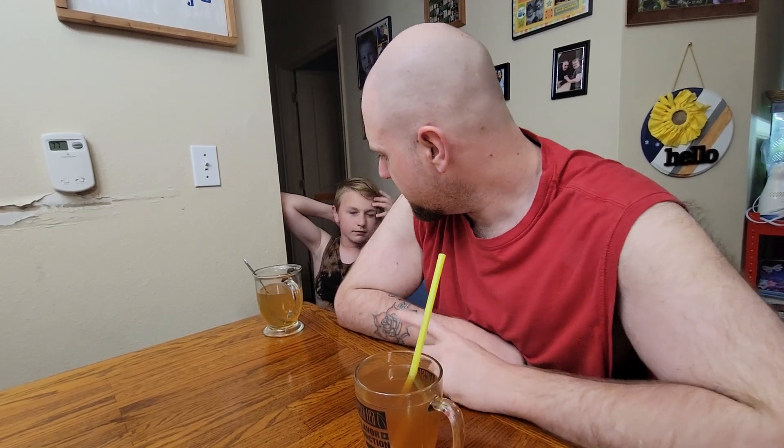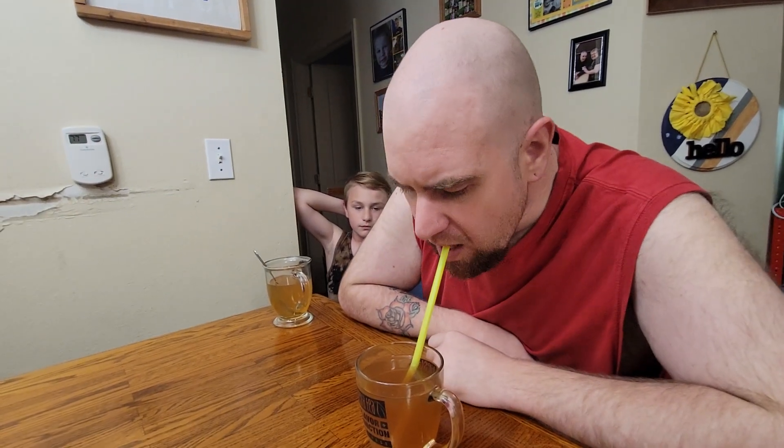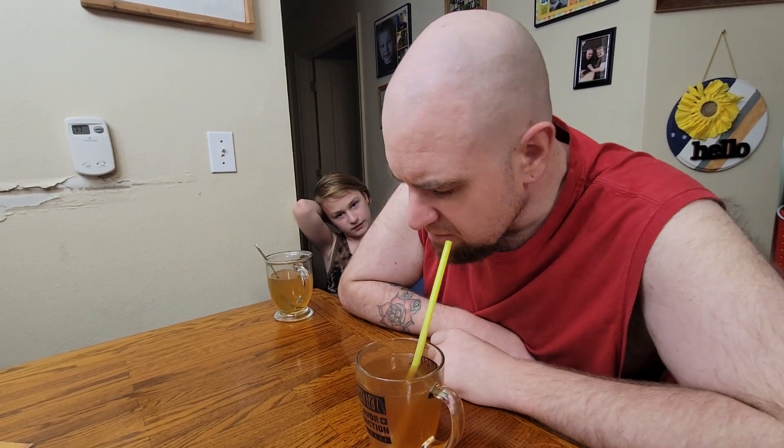What are your thoughts on the tea? Delicious. I think it's a good one. I think the Bigelow Earl Grey is better, but this one's good. It's not bad by any stretch of the imagination. So for me, I would give this one a solid one and a half thumbs up.